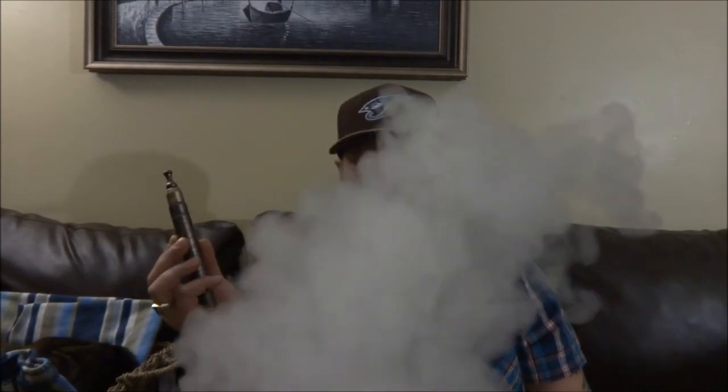That's only at 8.5 watts — let me take this up to 12.5. Now that's a good vape.